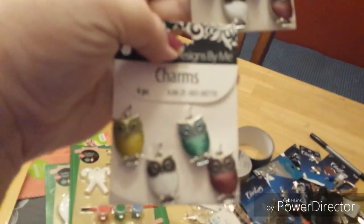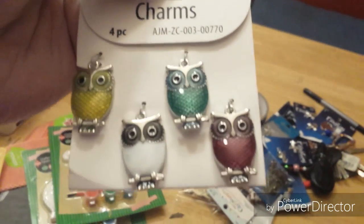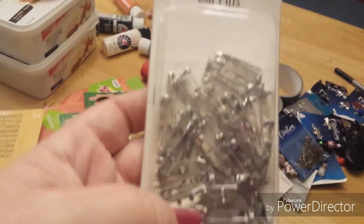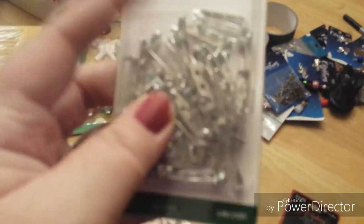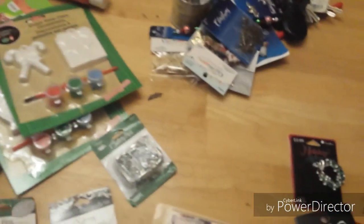At Walmart I got some safety pins. I found these charms again so I bought two packs — they're really cute owls, really really cute. And then I bought these, they're called bar pins. These are for if you want to make pins that you can pin to your shirt — I have plans for that one.